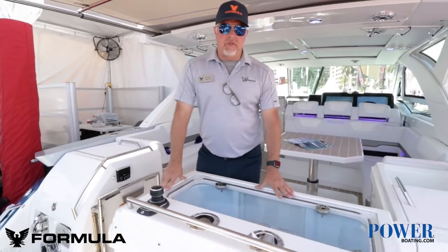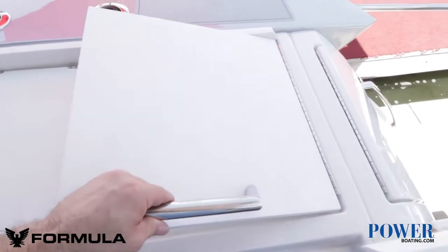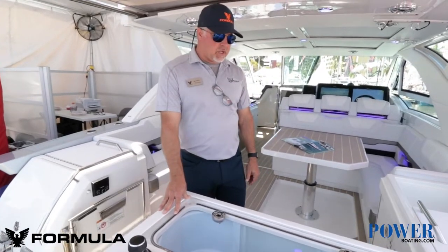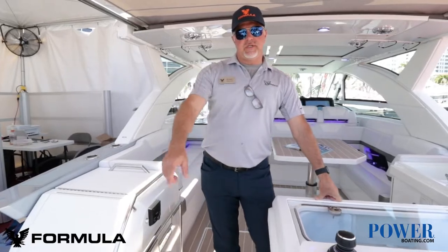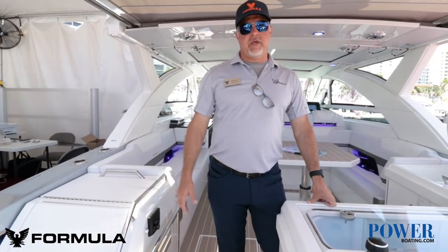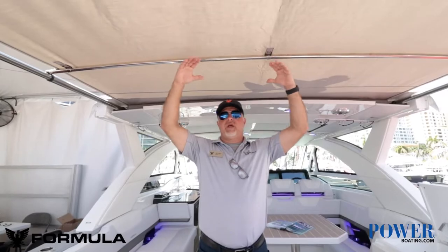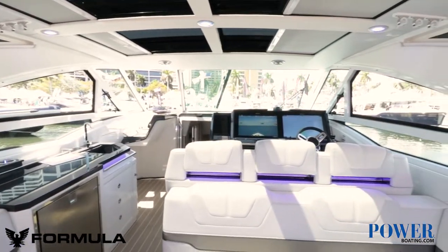I'm standing in front of the live well. This is our fishing version of this boat. We've got a cutting board, cutting station here. We've got a sink, raw water and fresh water wash down connection, and a single point engine flush system — one hose right in through this and you can flush all the engines while you're buttoning up the boat for the night. This one has the extended sunshade in the back, so from the helm you can control this in and out.